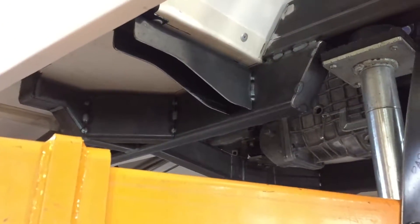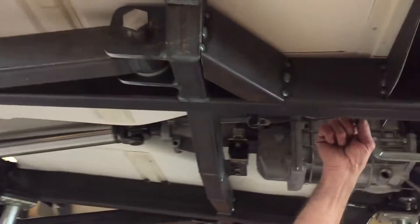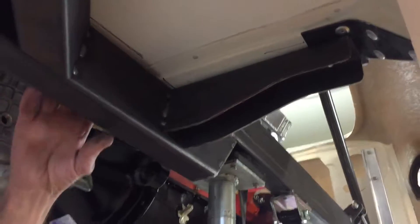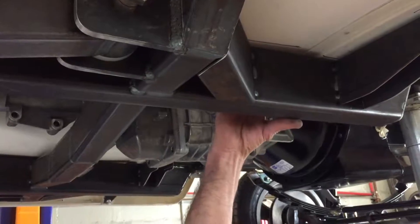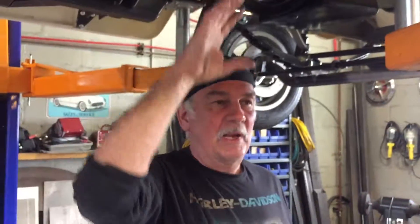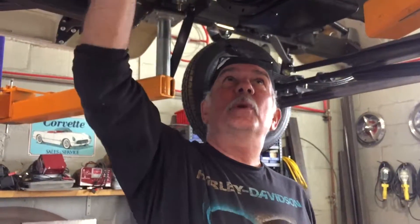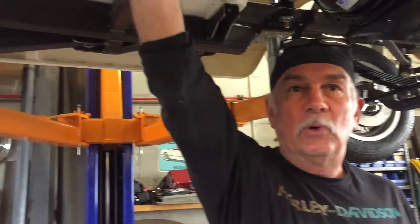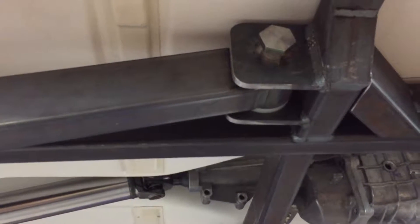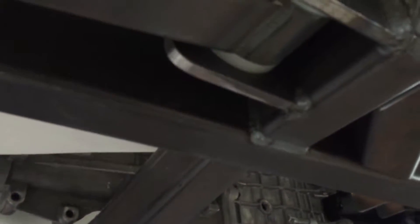The body is extremely light, so we made steel mounts to accept the original body mount locations. On this design I'm mounting the body 100% solid to the frame — kind of a super unibody construction. Not only will I have these body mounts, but about every eight inches I'm going to put another bolt through the floor into the frame — just drill and tap. So the body and frame will essentially be one in the same.